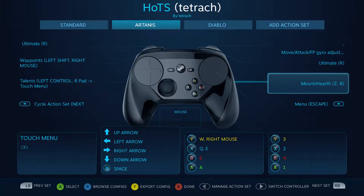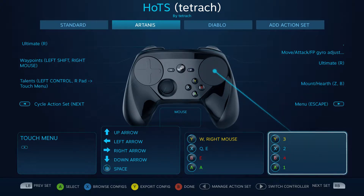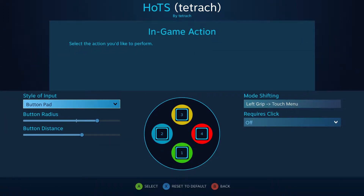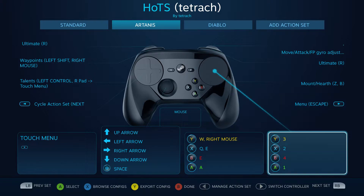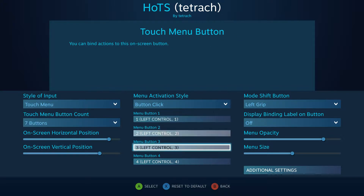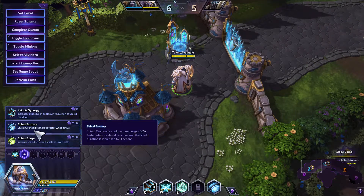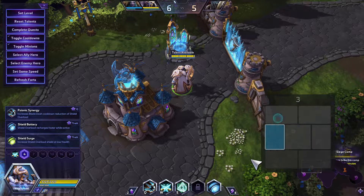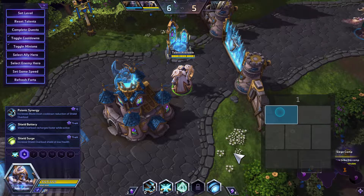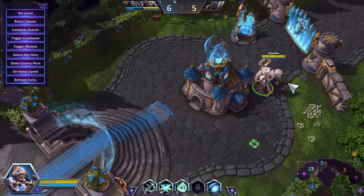The talents — how I have that set up — it's a modifier for the right thumb pad. Without the modifier it does your 1, 2, 3, 4. I'm going to change this to directional pad because instead of pies it's a little better. But if you go into the mode shift, it does all the left controls so you can choose your talents really quickly. If I'm holding the control down, I can just move and select — for example, psionic synergy — and I just click it, and you can see it selected.